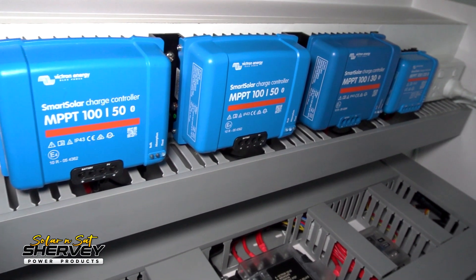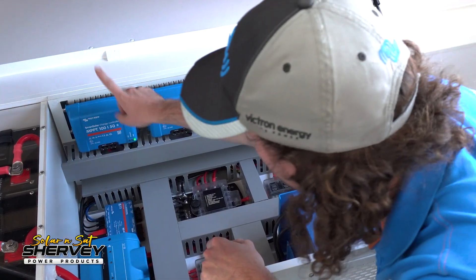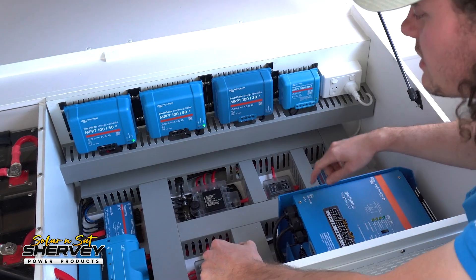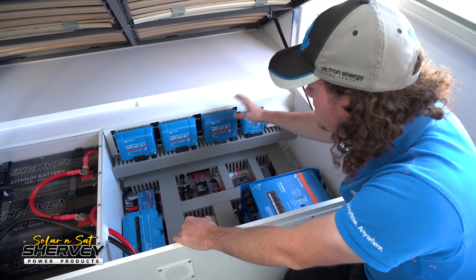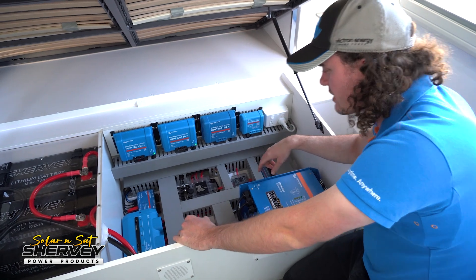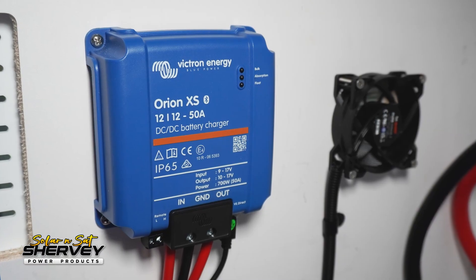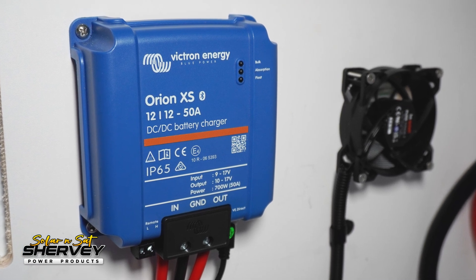The USB hub lets us connect all these devices up to the Cerbo GX, and it means when we look at the touchscreen we can see exactly what each regulator is producing — 300 watts here, 200 watts there, 100 watts, 400 watts — we can see exactly what each panel array is up to. You can see what your portable is doing in comparison to your roof panels. We'll also be able to see what the alternator is putting in off the new Victron Orion XS — an absolutely fantastic DC-DC charger, super efficient, super small, super light, and very high power.